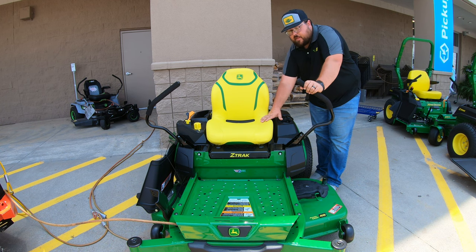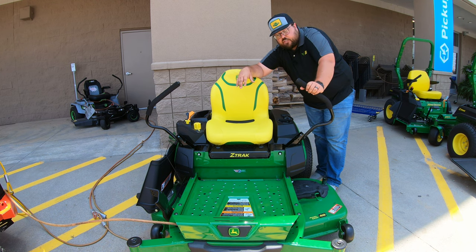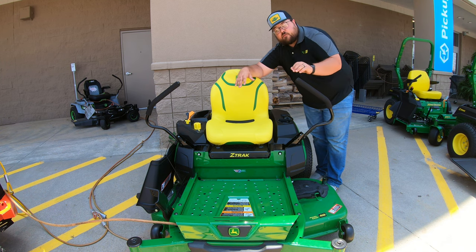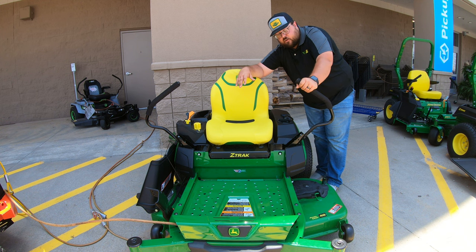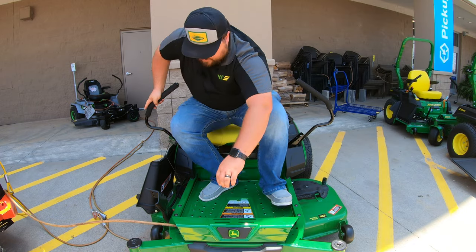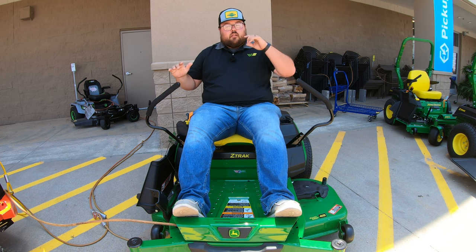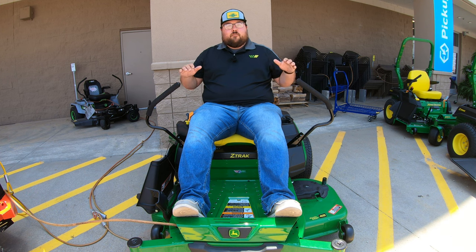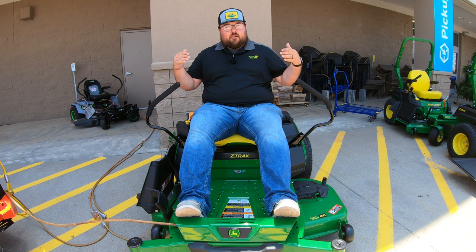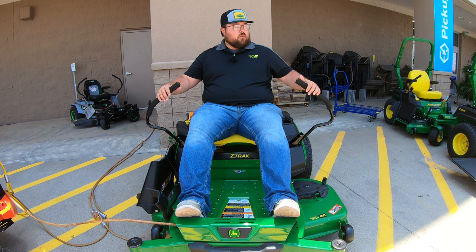Whenever we're getting onto the machine, one thing to keep in mind is that with zero turns, these can be a little challenging if you have mobility issues. The good thing is that we do have handles here that we can hold on to when getting onto the machine. So once we get up and into this Z330M, the first thing to talk about is going to be our control levers — these are going to be the levers for the driving action of this mower.